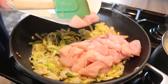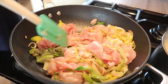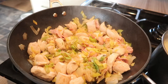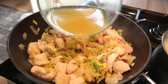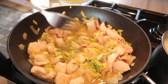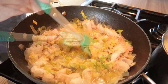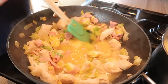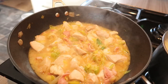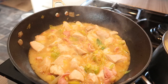Then add in your chicken and bacon and cook for another five or six minutes. Now add in 300 millilitres of your chicken stock — you want to save 50 ml for your mashed potato later. Once you've added your stock, add in your mustard and give everything a mix. Bring to a simmer and simmer away for about 10 minutes.